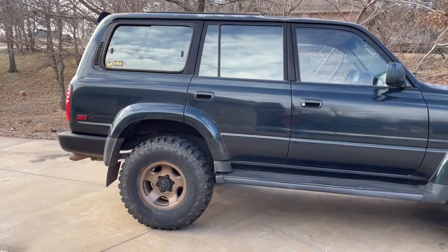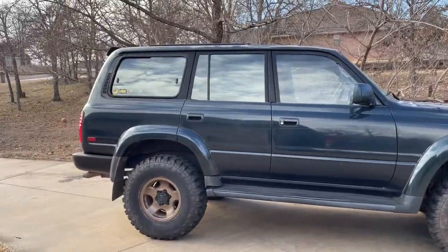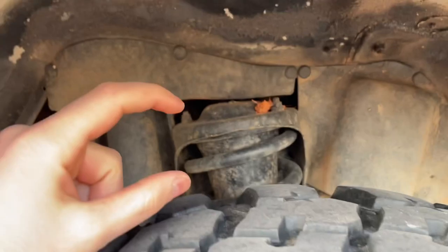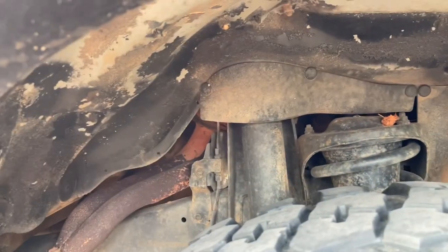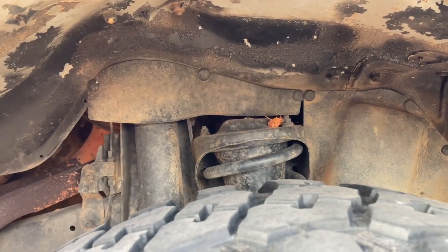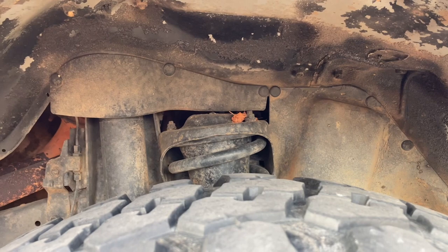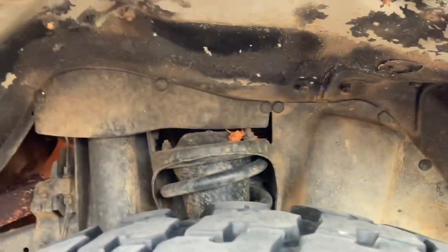Since we lifted it, the rear has more clearance than the front — got some stink bug action. So I got the Ironman 4x4 puck, I think it's 30mm. It goes up front and should bring it within about a quarter inch front to rear, so it should be pretty level. I'm excited to do that.